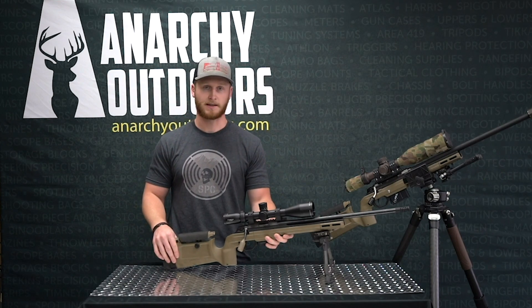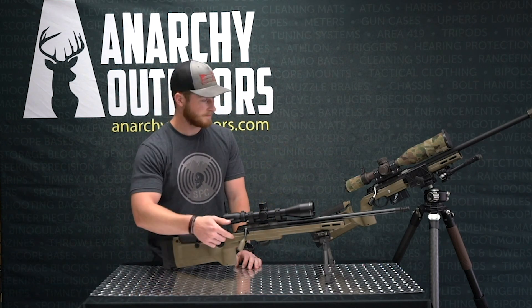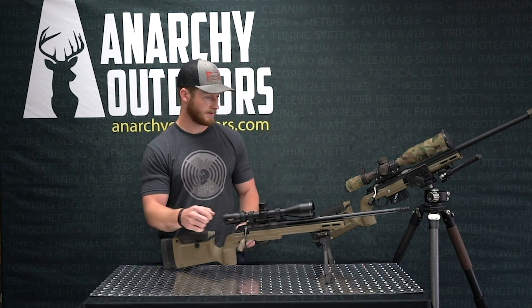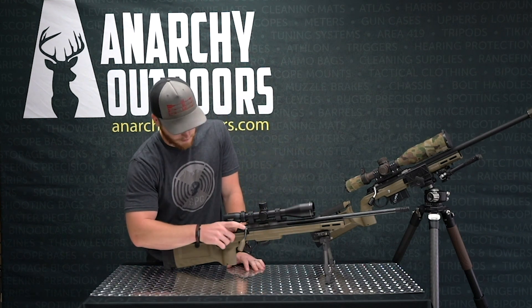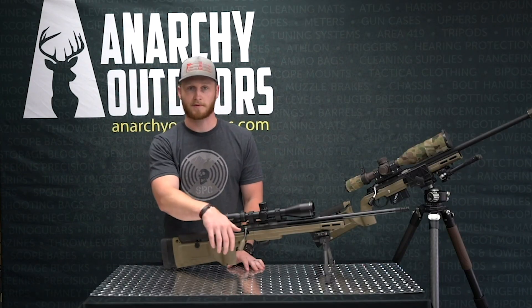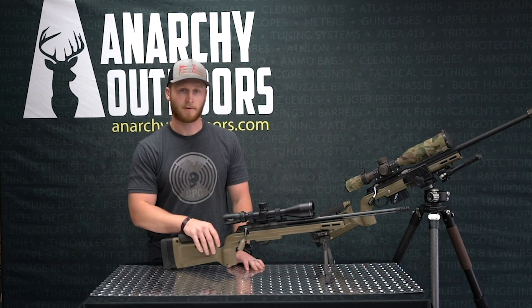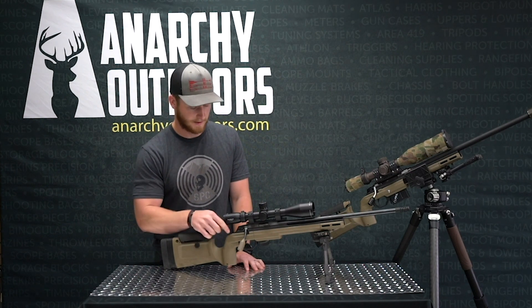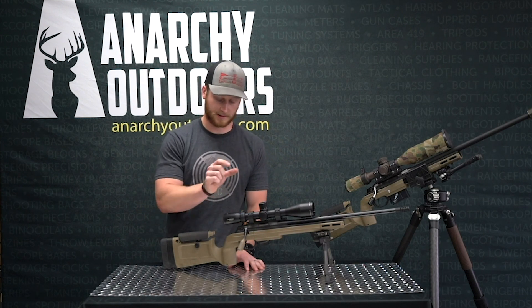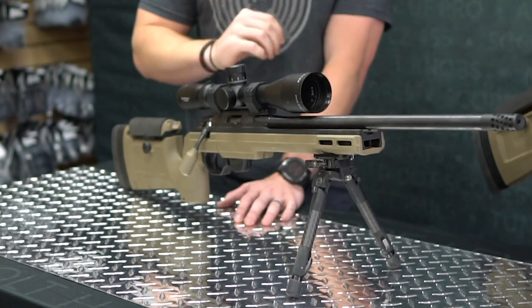We threw it in an FDE KRG Bravo chassis. We have the same Timney two-stage trigger as we do in the big Tikka. We went with our new swept handle and bolt knob that's fully adjustable for angle and cant, and it is far and away better than the stock one on the T1X — this one helps the ergonomics a lot better for when you run those fast NRL PRS stages.